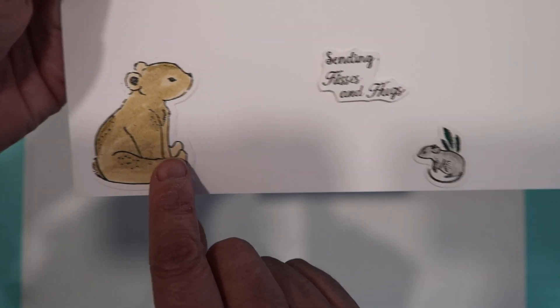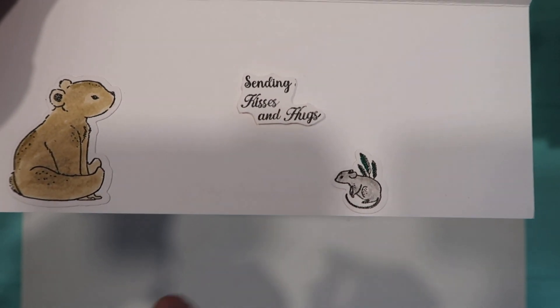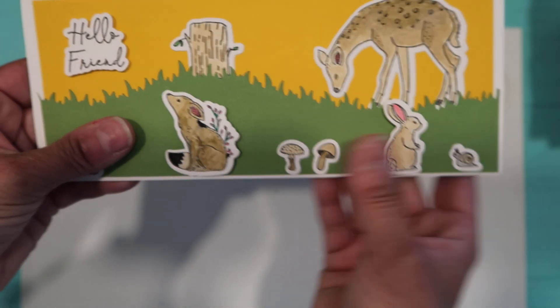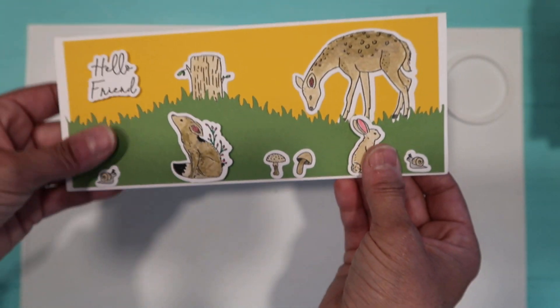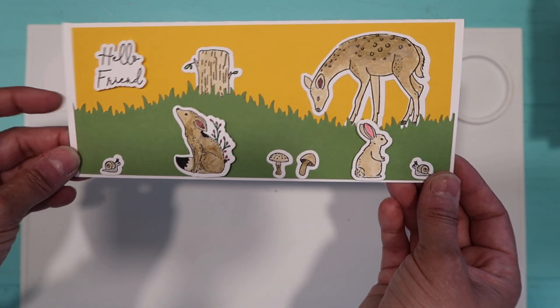Inside I did put the little bear and the little mousie, and it says 'Sending Kisses and Hugs.' I think I'm going to finish it off with some nuvo drops or some sequins before I mail it out to her.